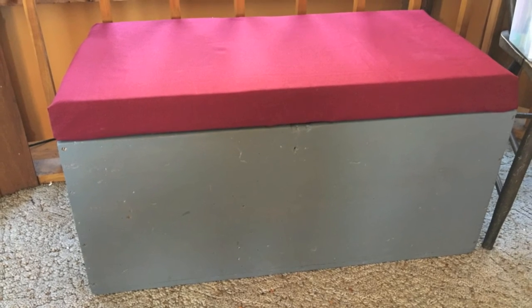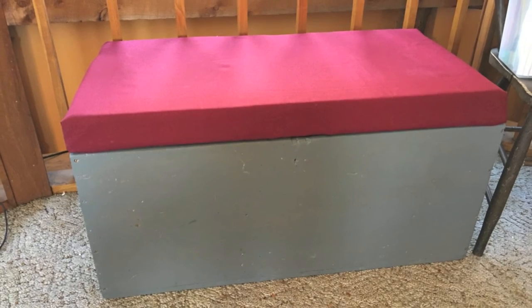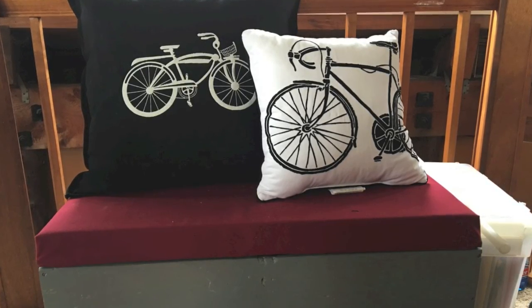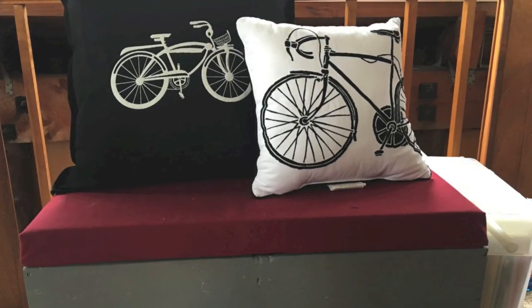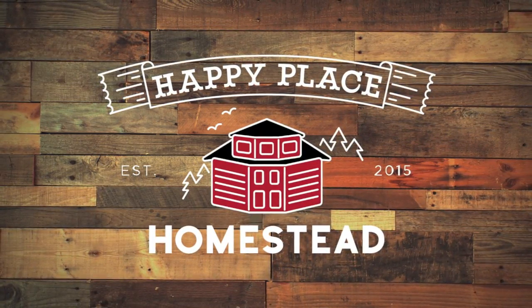I'm not an expert reupholsterer but I'm happy with the finished product. It looks good and crisp and clean and sits really well — it's the perfect place for me to put my wonderful bike pillow and the little white pillow I found at a store as well. I just love it. It makes me happy up in my sewing room.